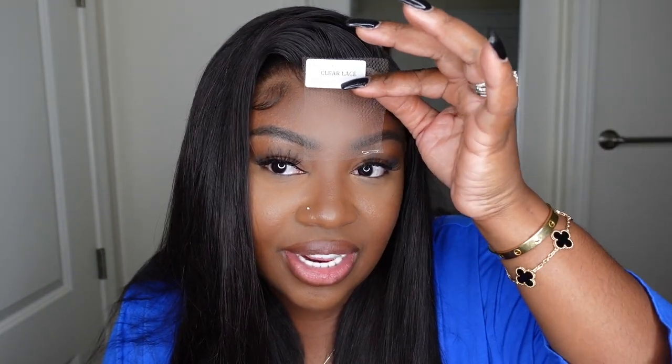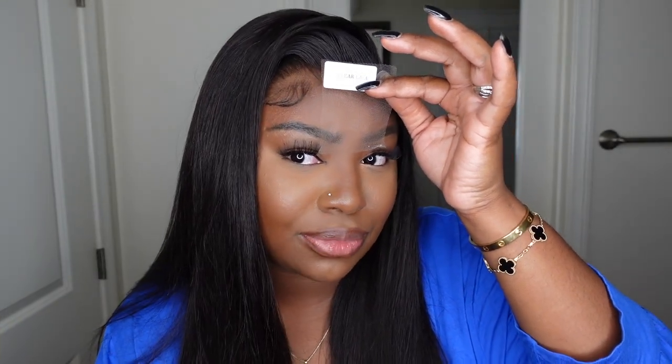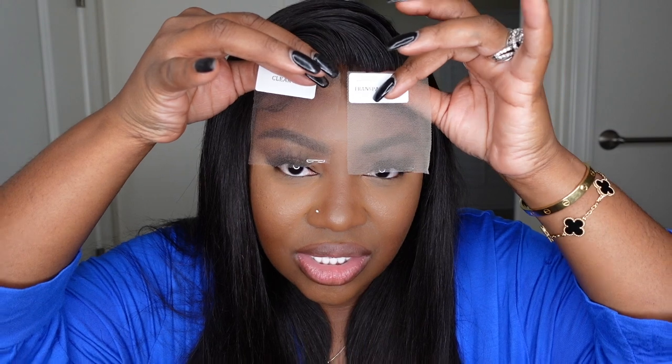This here is clear lace, which is where we are now with technology and innovation. As you can see, it blends perfectly — it's almost like a filter, a perfect blend to the complexion that smooths everything out. These are the two side by side and there's no question: this one is going to melt, and this one is going to sit on top.